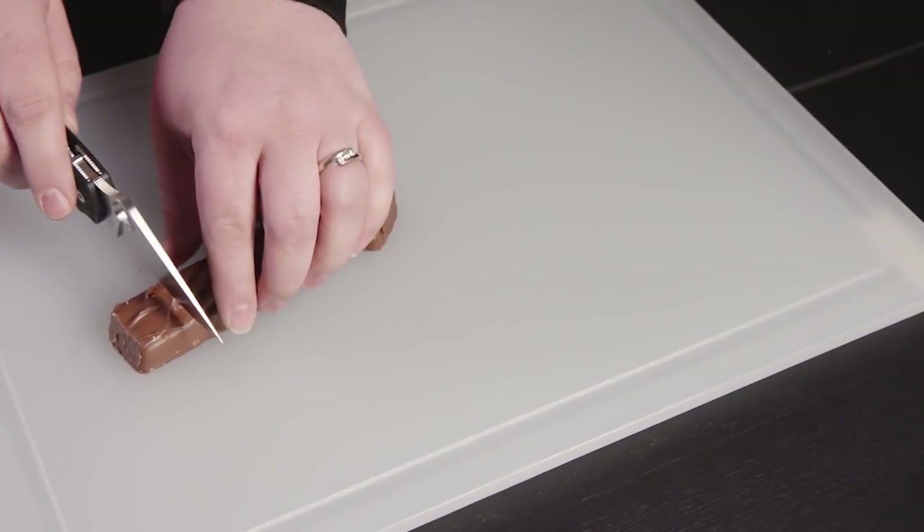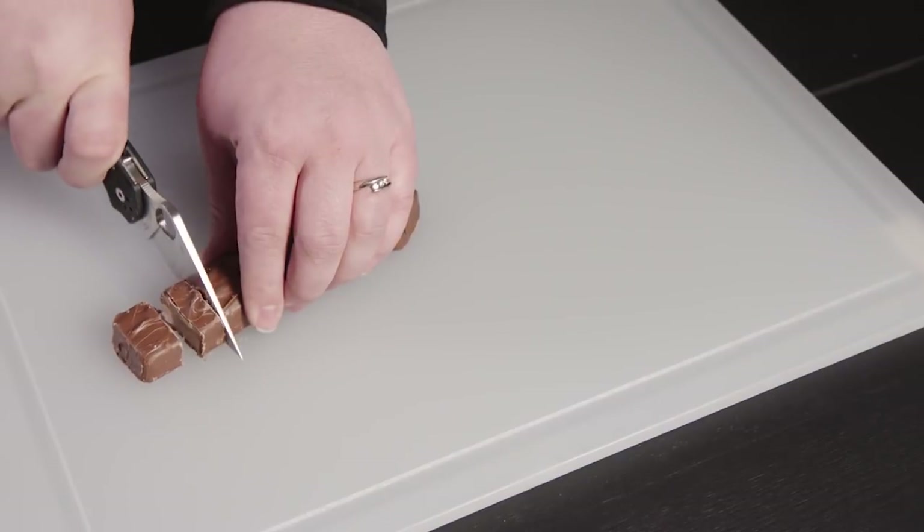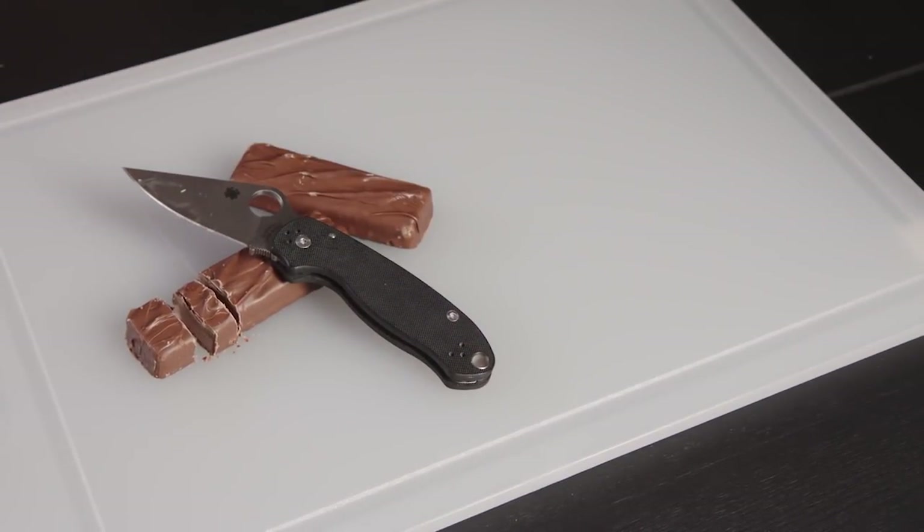Hi, my name's Amanda at Blade HQ. This is my Pair of Three, and my favorite thing to cut is candy bars.